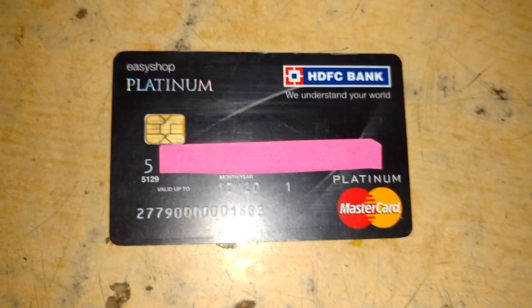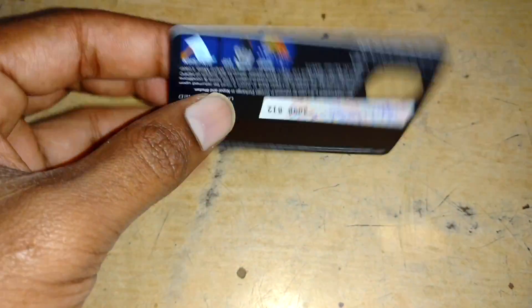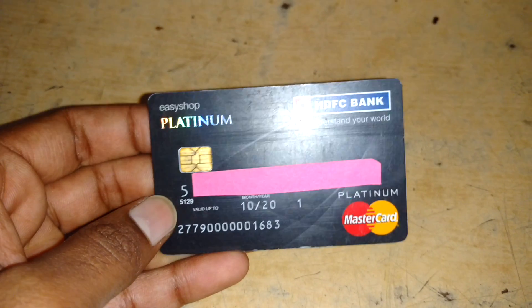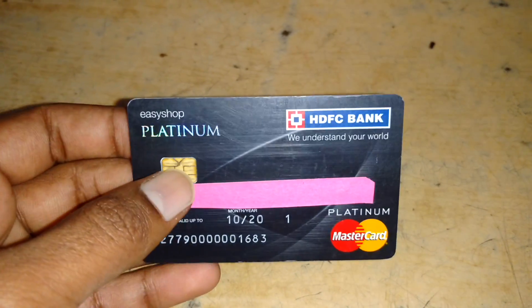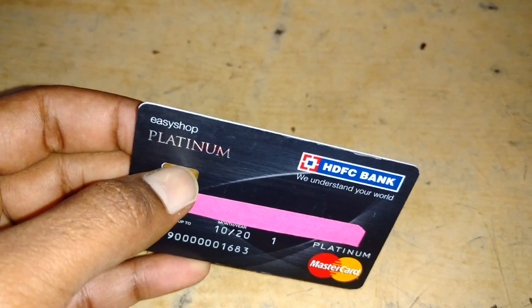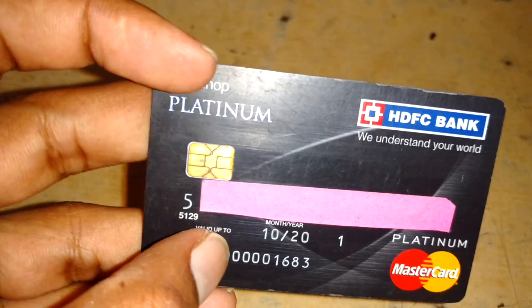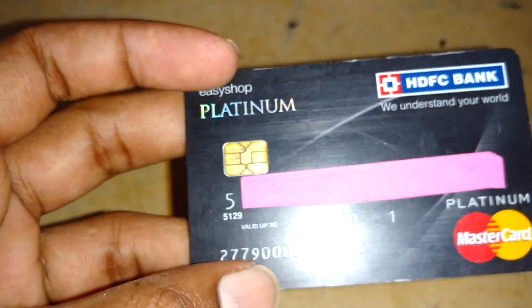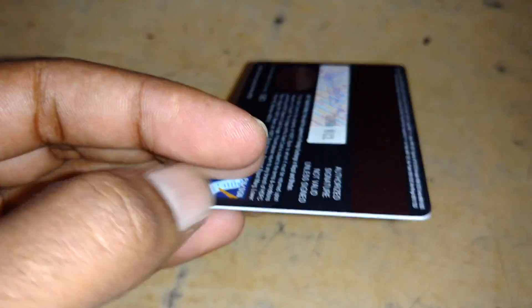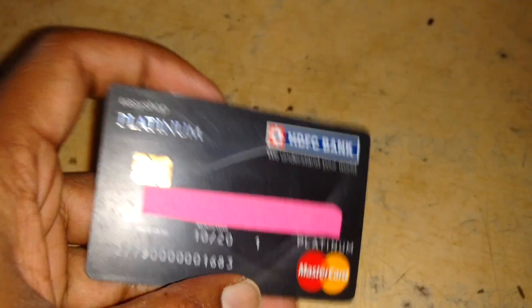Hi guys, this is Abhilash. Today I'm going to show you what's inside this chip-enabled card — it's an HDFC Platinum Mastercard debit card. I'm going to try removing this particular chipset and see what's inside, whether it's a normal chip or has any special features.